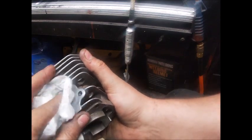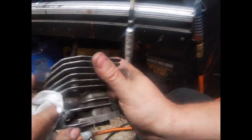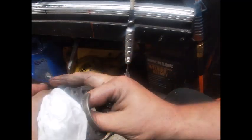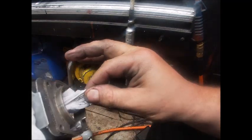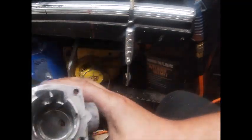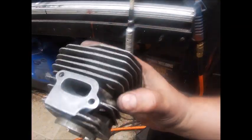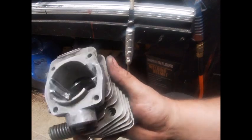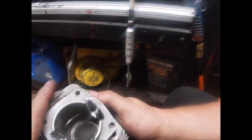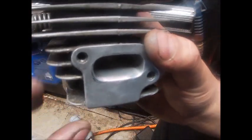This stuff is really time consuming. I've watched guys port a whole cylinder in about 20 minutes on a video, and personally I just can't do it. I've been on this one a couple hours and I've really not done as much with it as I normally would. I haven't changed the transfer timing nor the exhaust timing at all on it. I have lowered the intake floor and flattened it out, but stuff can get super time consuming.